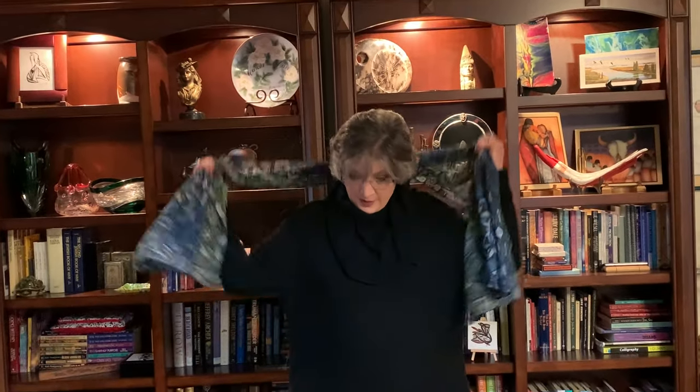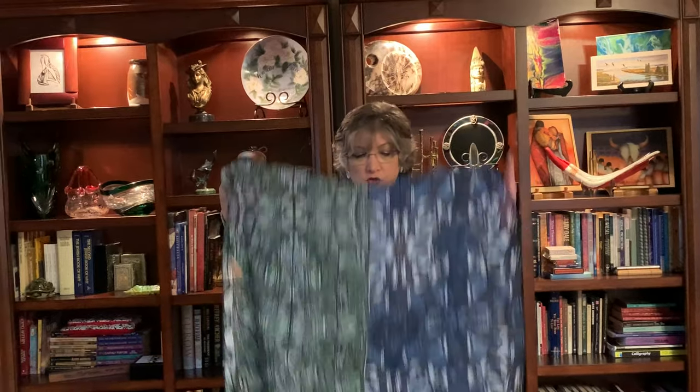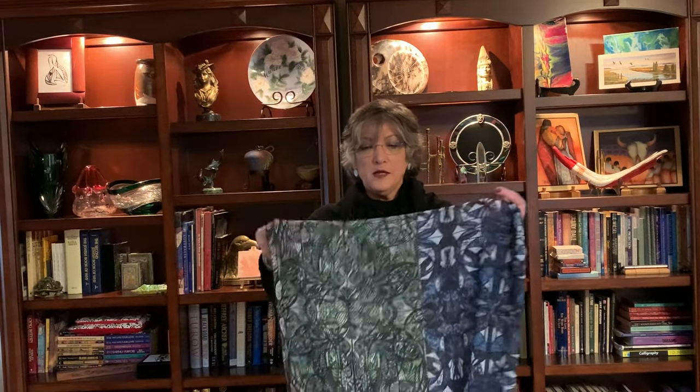Hi everyone, it's Alice Jackson with Art by Ali Abstracts and Imagery from Beyond. I'm here to show you my chiffon scarves — my latest product. So excited to share this with you! This is all chiffon. This is my double scarf — it's 25 inches wide by 70 inches long.